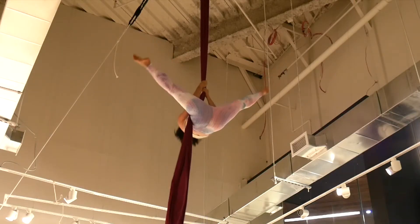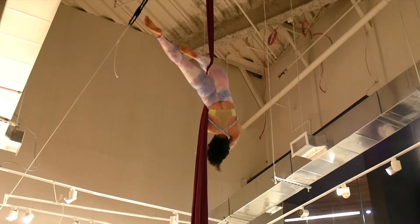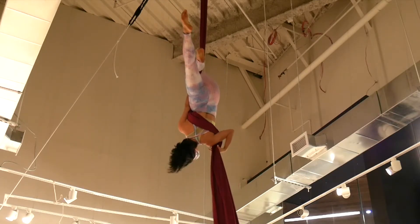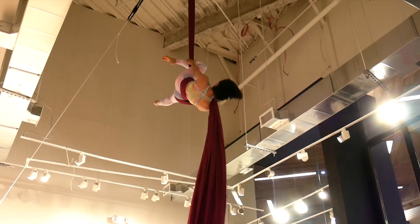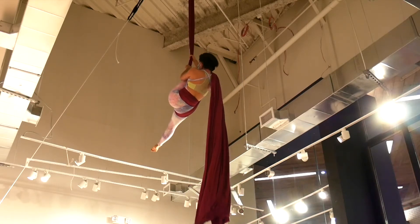Invert to the opposite side knee hack. Reach back over your head and grip the tail. Swim the fabric behind your back. Wrap around your thigh. Fabric goes in front of the armpit. From here you are going to climb up above your knee.